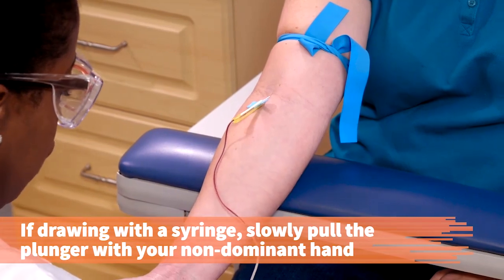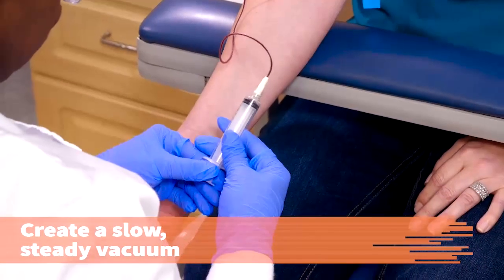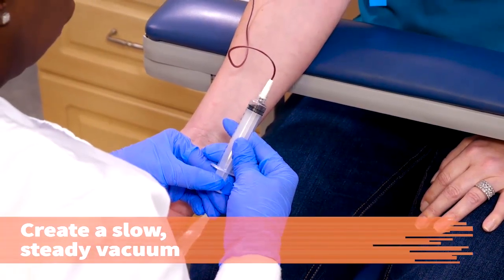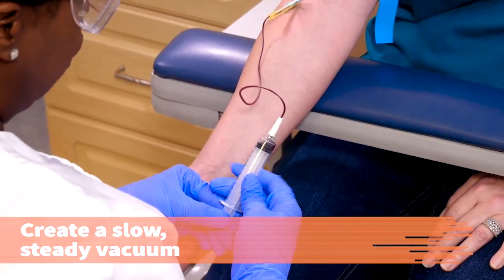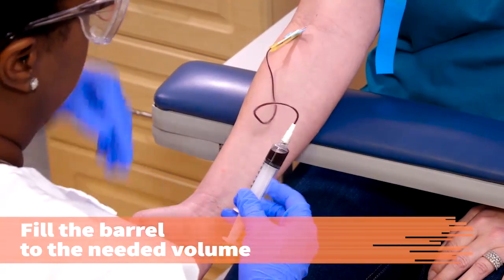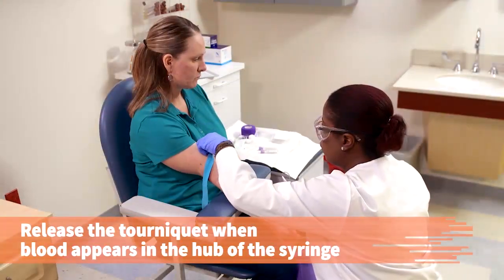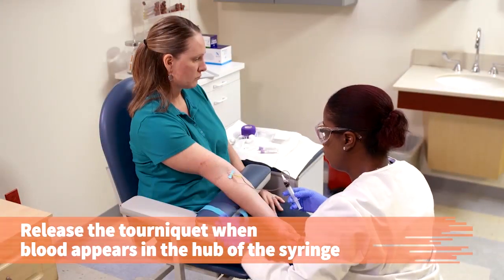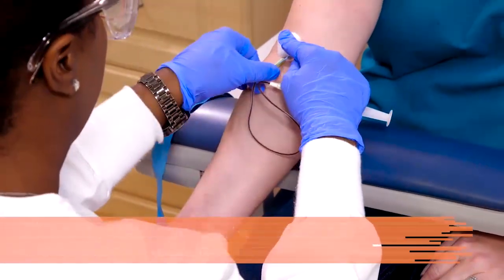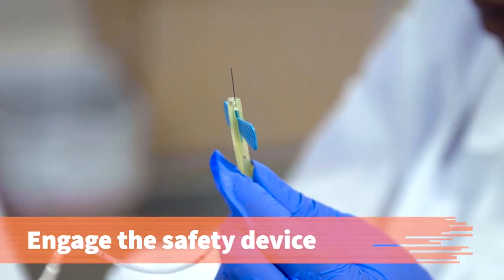Slowly pull back the plunger of the syringe. Make sure the vacuum you create is slow and steady and that no more than one milliliter of head space exists between the blood and the plunger. Fill the barrel of the syringe to the needed volume. Release the tourniquet. Place a gauze pad or cotton ball over the puncture site and gently remove the needle, engaging the safety device.